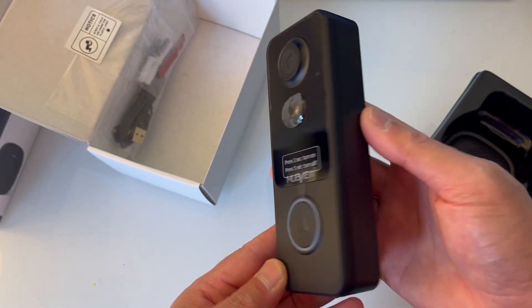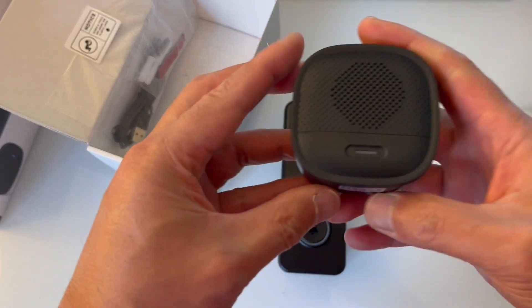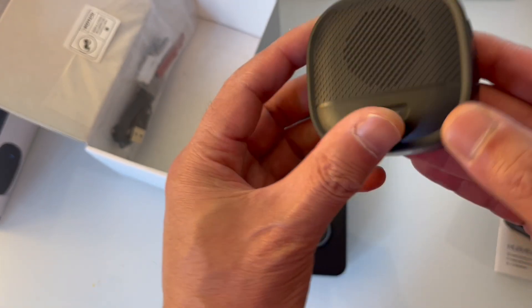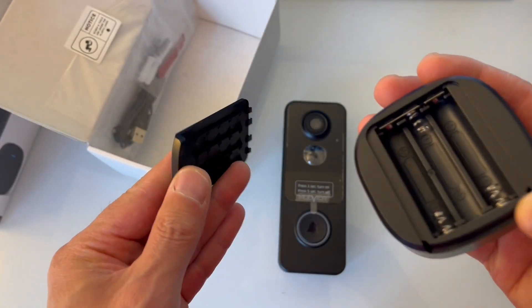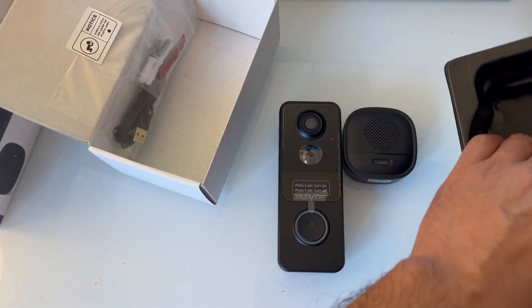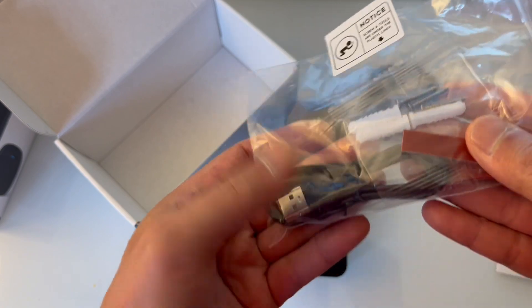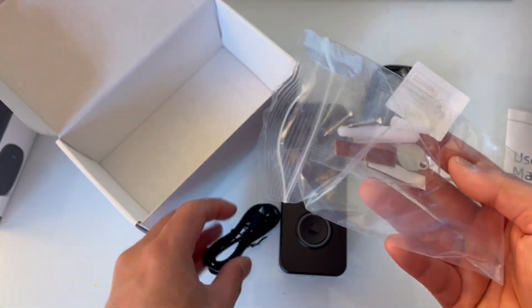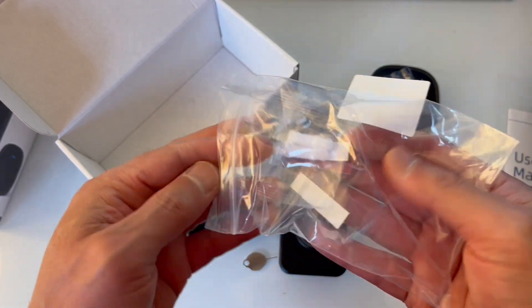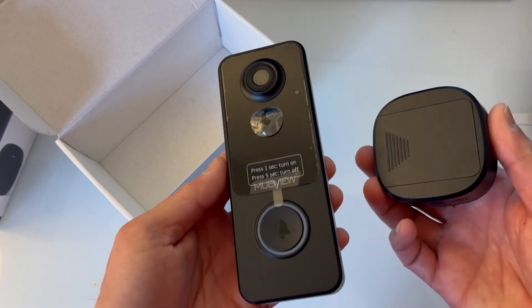Here's the doorbell itself — it's a good-looking unit. There's also the mounting hardware, and what looks like the remote chime. It's triple-A battery powered and it includes triple-A batteries, which is nice. There are some screws, a cable, a small reset tool for pushing a little button, and some tape for mounting. Let's read the directions and give it a shot.